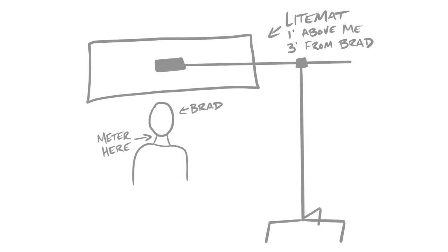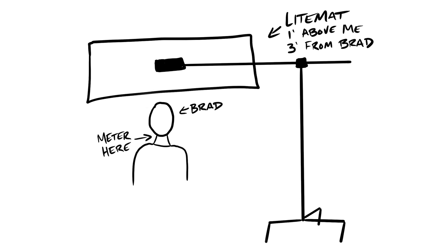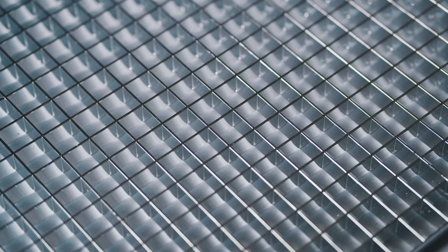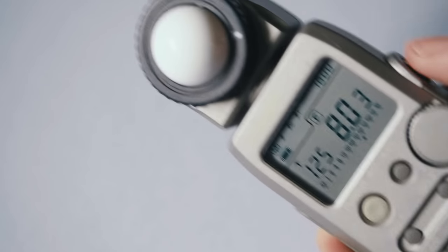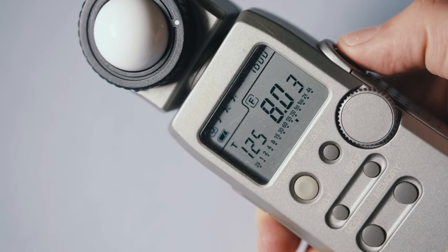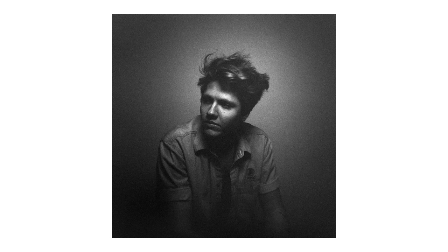So I took my Sekonic L-358, set the ISO to 1600 with the bulb out, and took a meter reading right in front of Brad's chin. I wanted the light falloff to be pretty quick, to further enhance that natural vignette you get with this plastic lens. The Light Matte was on a boom arm right above me, just a few feet from Brad. I added a layer of diffusion and a grid to help control the light, then adjusted the power until I got a reading of f/8 at 1/125th of a second, and started shooting.